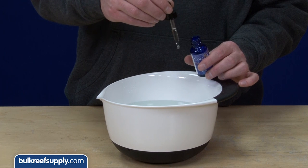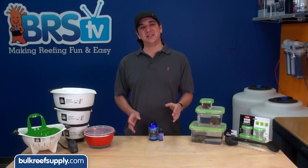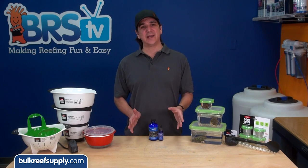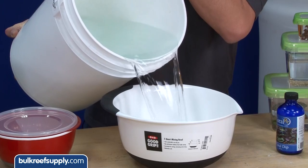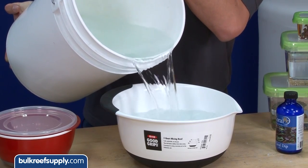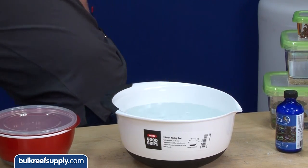The only real difference is that the Pro is more concentrated so you can use less. We are going to use the standard version, which calls for four capfuls per gallon of water. This is a five-quart mixing bowl and I'm going to fill it about four-fifths of the way with salt water from the tank. Make sure it is from the tank so it is heated and at the right salinity.